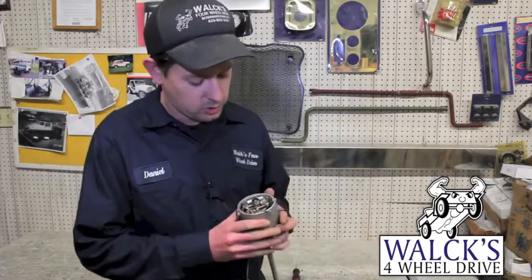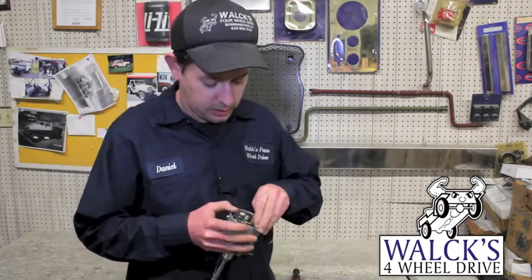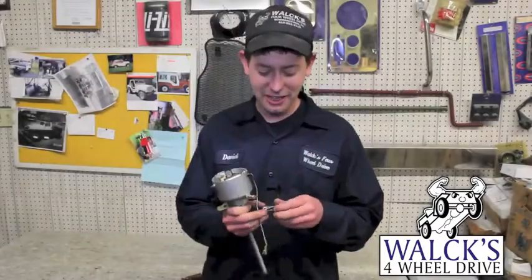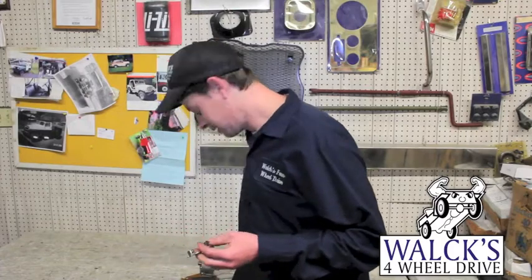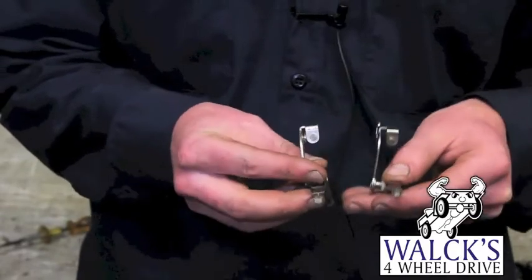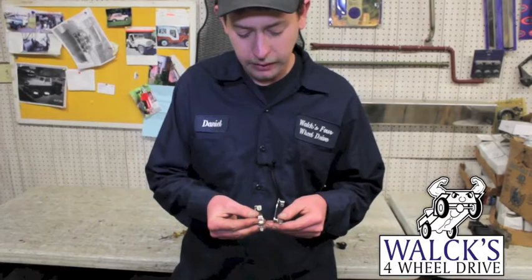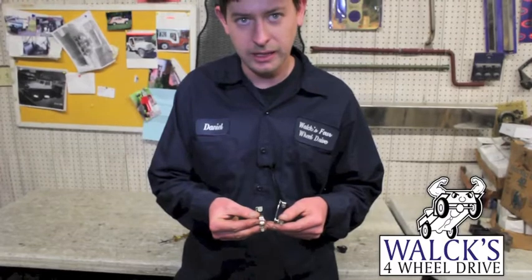Once that's done, sometimes you might have to get a screwdriver to pry on it a little bit because of the tension. Now that the points are off, I can show you the difference between a good set of points and a bad set. This is a brand new set in my left hand, and then this is an old set. As you can see, the contact parts are all corroded. That happens from age, being used, and from leaving the key on.